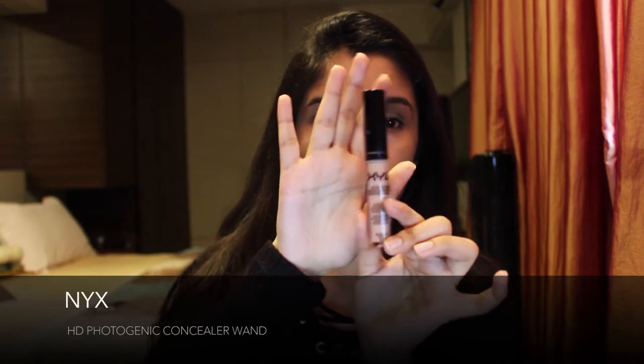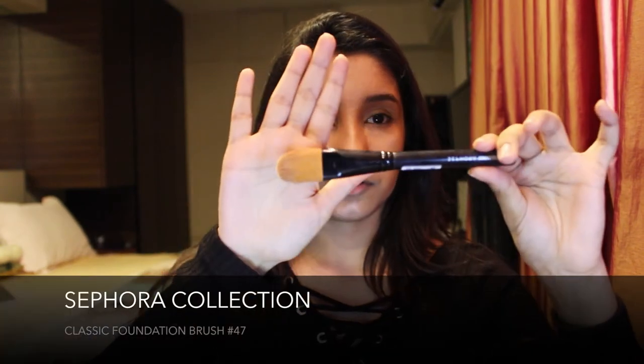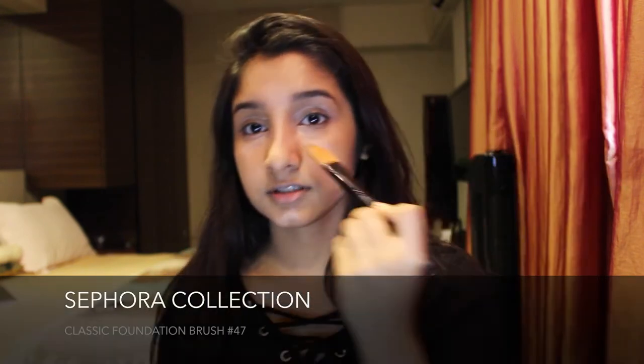Moving on, I use my NYX HD Concealer and apply it on the usual points — under my eyes, around them, in between my eyebrows, on the bridge of my nose, my chin, and just below my cheekbone. Then taking the Sephora Foundation Brush number 47, I blend it out.